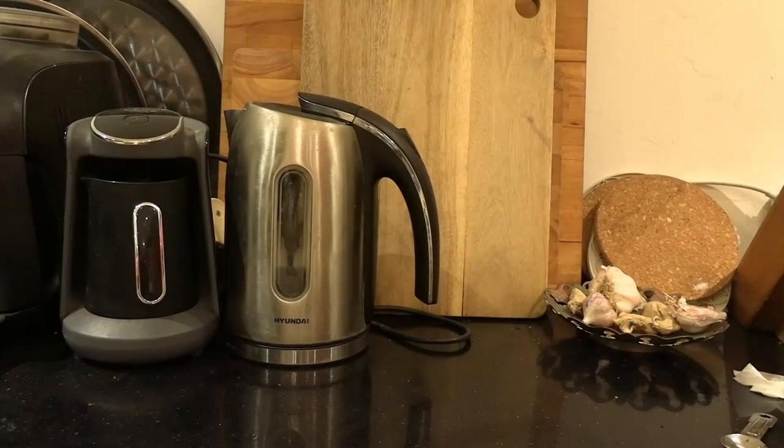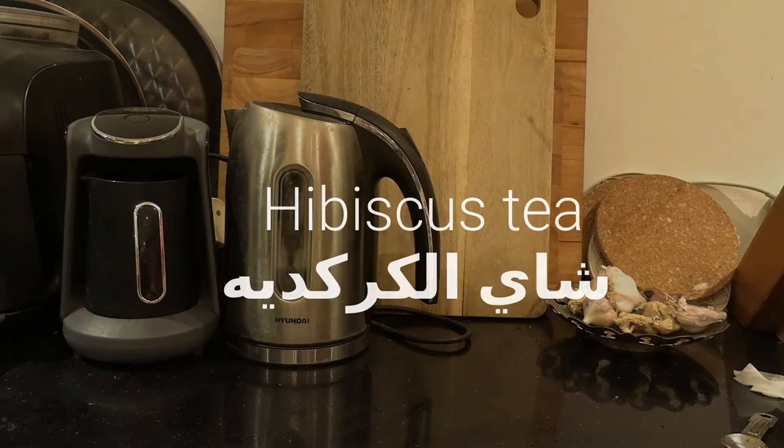Hey guys, welcome back to my YouTube channel, this is Daniel Rosal here. I'm currently down with a bit of a head cold, so this is always my excuse to indulge in a bit of hibiscus tea.